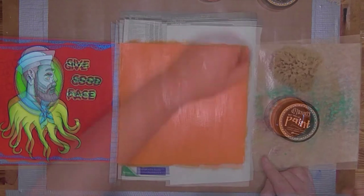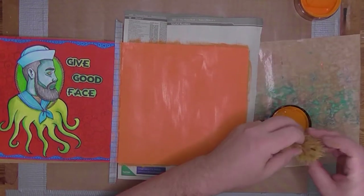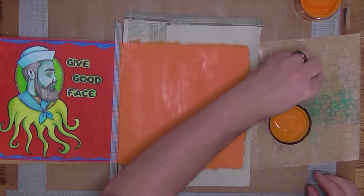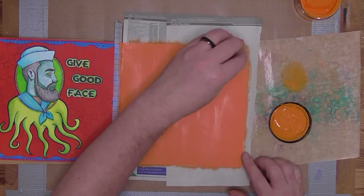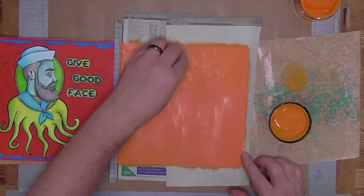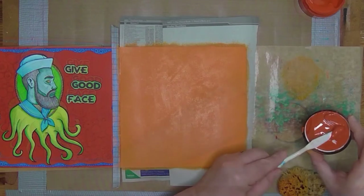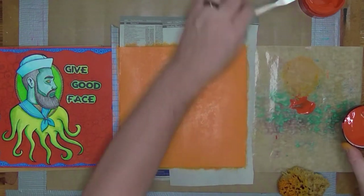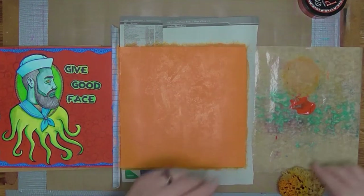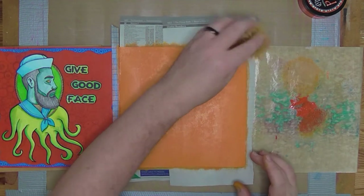I wanted to do a sponge effect over it. So I took a dark orange and an orange slightly lighter and sponged that on top. Once I had a go at this, I thought it was a little too subtle an effect — the colour wasn't too different between the light and the dark. So I got an even darker orange and dabbed that on top.